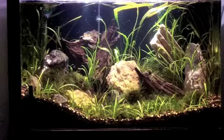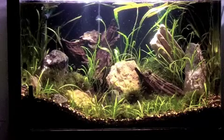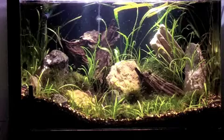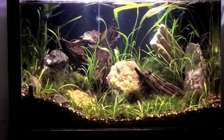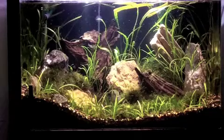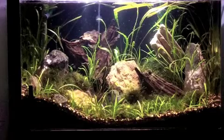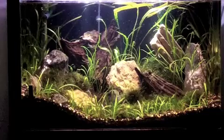Rule of thumb guys — if you have multiple tanks, switch up the scapes. I try not to do the same thing in each tank. Upstairs in my boy's room I've got an unnatural looking tank with the 20 long, and then a more natural looking tank with the Fluval Flora. Downstairs in the living room and dining room I've got the 40 long and the 28 acrylic.